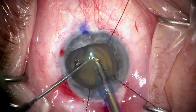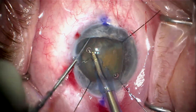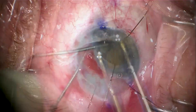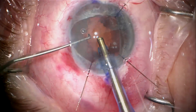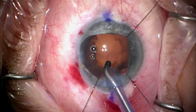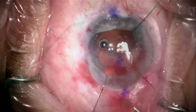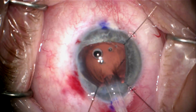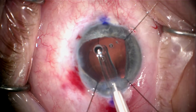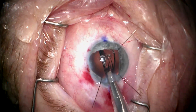We've made our capsulerhexis after staining with Vision Blue, and now we're going to go ahead and do our routine chopping technique. We try to be very gentle and preserve the endothelial cells as much as possible. I do the cortical cleanup and inject a capsule tension ring after inflating the capsular bag. The capsule tension ring should help distribute the forces of the remaining zonules.